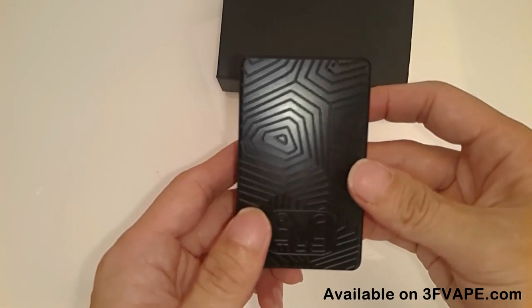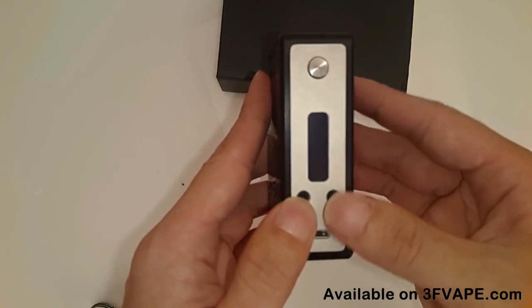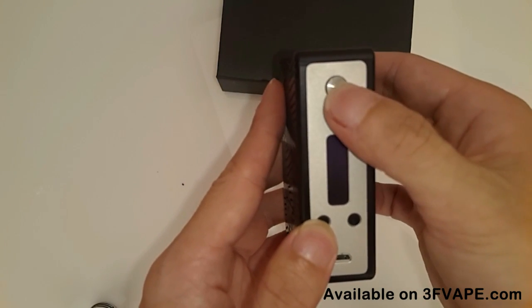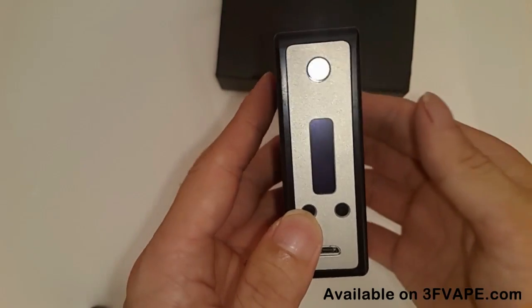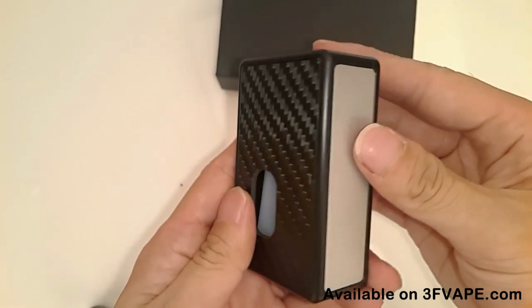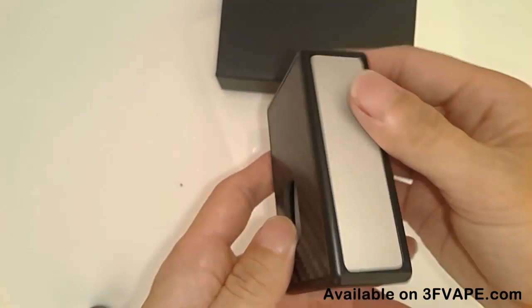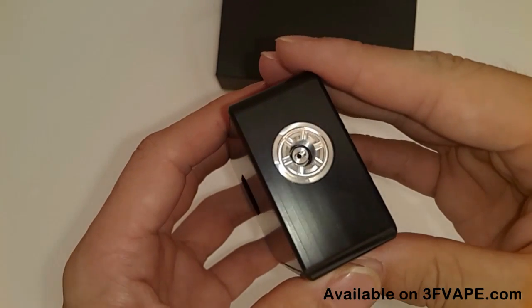Look at the patterns on the side. The button is good. Looking around the device, you can see the fiber battery cover and the 510 pin.